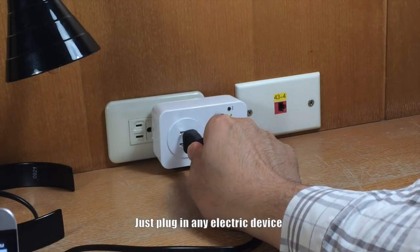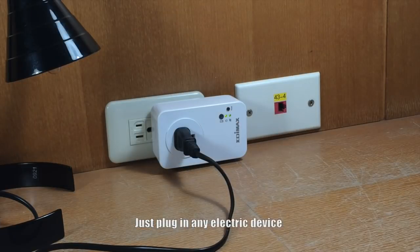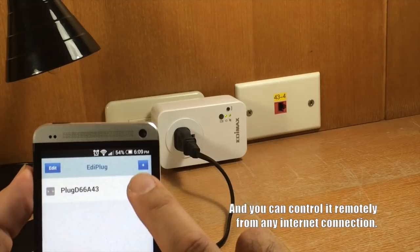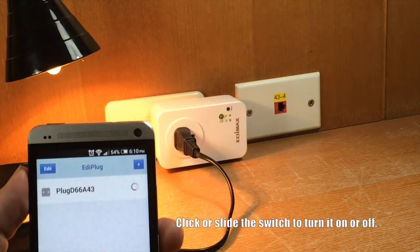Just plug in any electric device and you can control it remotely from any internet connection. Click or slide the switch to turn your Smart Plug on or off.